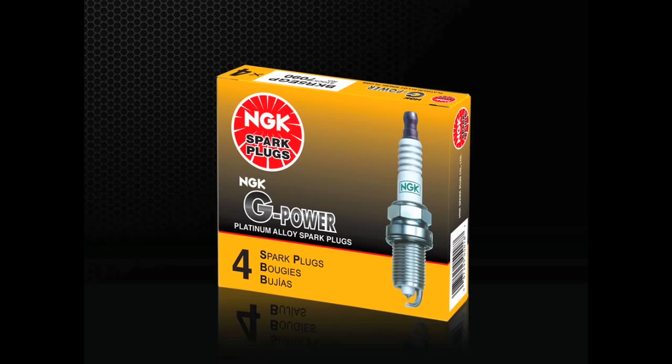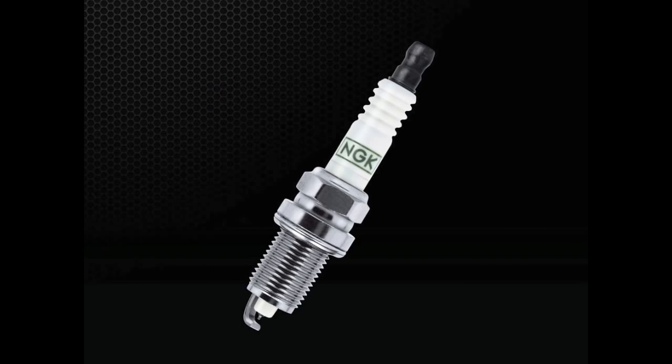Best used as a platinum upgrade for vehicles originally equipped with nickel alloy spark plugs, G-Power Platinum plugs are an outstanding introduction to precious metal spark plugs. They feature the same insulator construction and corrosion resistant threads as other NGK plugs, but with a special fine wire platinum center electrode.